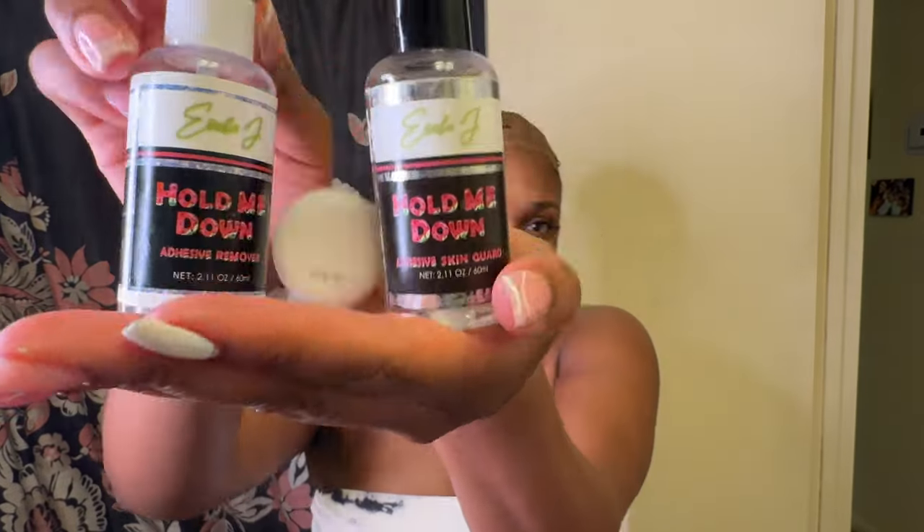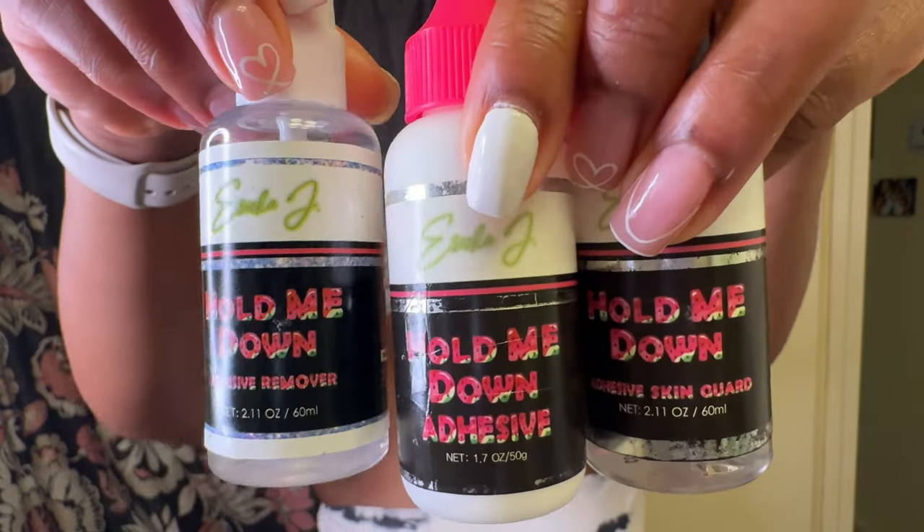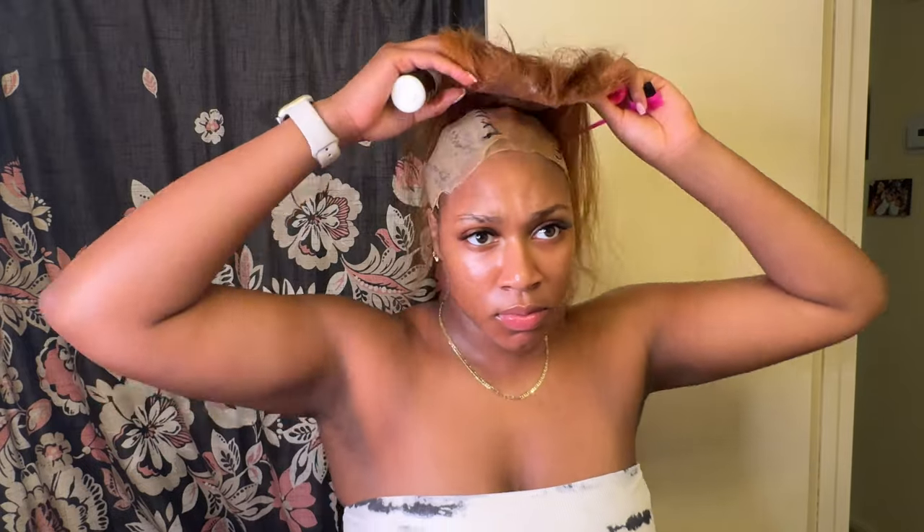After I put my cap on, I sewed it down where the closure was going to be. Then I went ahead and started to tint my lace and put a little bit of makeup on my cap. I will be using the Erica J lil system — it's the Hold Me Down adhesive, the one that smells like watermelon. I absolutely love this glue. Even if I put it on wrong and it comes off in two days, I'm gonna still go back to it.